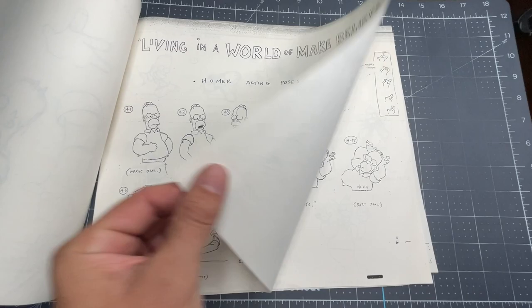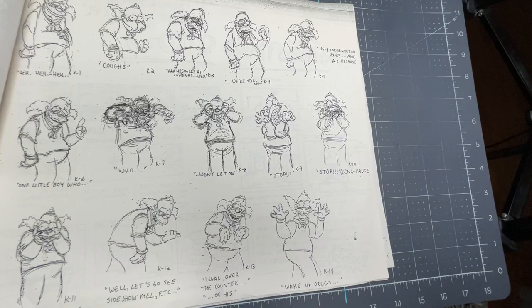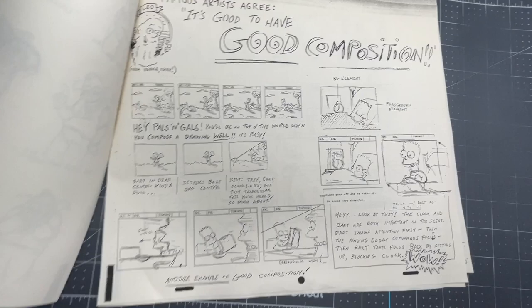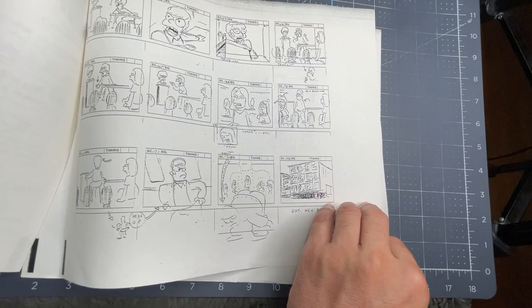Here are Homer's poses. Here's Krusty the Clown, along with some more notes and good composition notes. And here are some more notes.